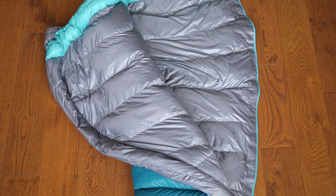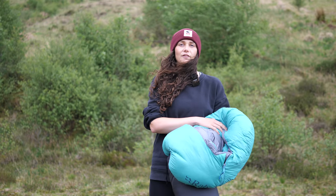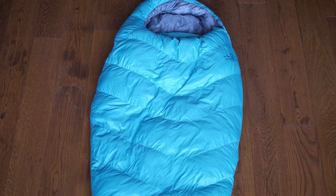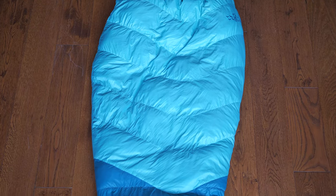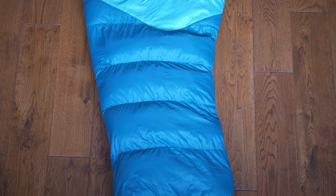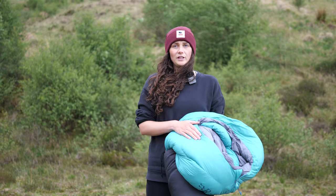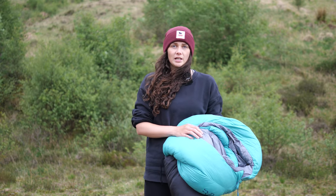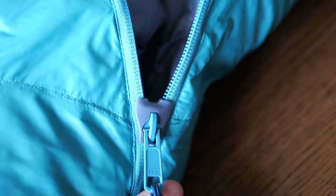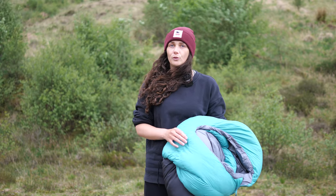The recycled nylon material Rab have used on the inside feels lovely against the skin and doesn't feel sticky or clammy. I like the fact that the inside pocket is big enough for most modern phones. The tapered fit is snug but not restrictive, and the bag moves well with me when I change positions in the night. I'm five foot seven and that's pretty much the limit — I wouldn't want to be much taller as it could get a little restrictive. One of the features I like most is the zip guard: this clever little piece of plastic surrounding the teeth has so far completely prevented any snagging on the outer material. It's a great design and something I'd happily sacrifice 10 grams for on any bag.